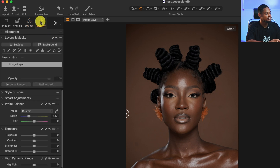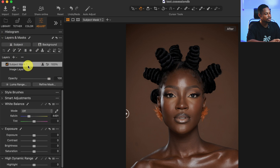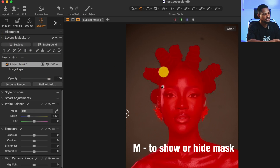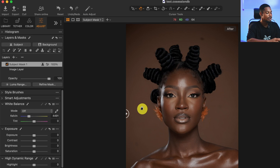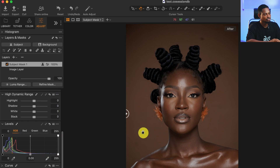After changing the ICC profile, I'm going to work on the subject separately. I'll come back to Adjust, and under the Layer and Mask I'll select Subject — Capture One will automatically make the selection for us. If I press M on my keyboard you can see the selection is pretty accurate. I'll scroll down to Levels and add contrast to the subject layer by moving the highlight part inward a little bit and also the shadow part inward a little bit.